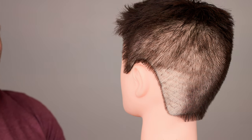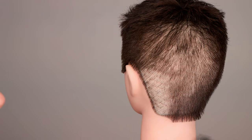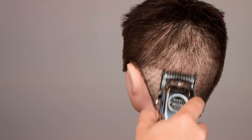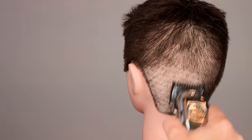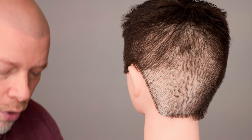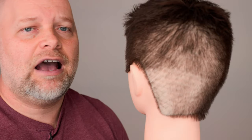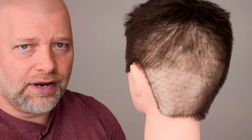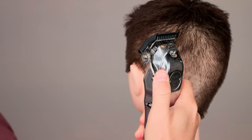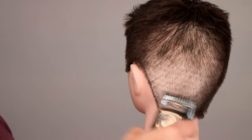A lot of people think, 'I want it a little shorter, let's start with a one guard.' Here's what a number one guard is going to do. As you can see, it's still short-ish. Stay away from a number one guard if you don't want to see the scalp — you're going to see the scalp with anything in that family. If you push the lever away from you, you'll get something that looks like a number one guard but slightly longer.